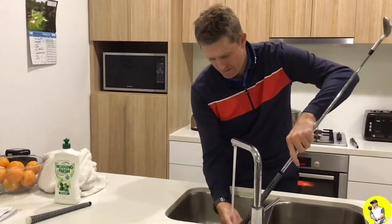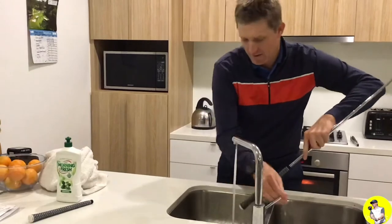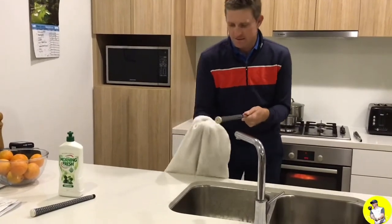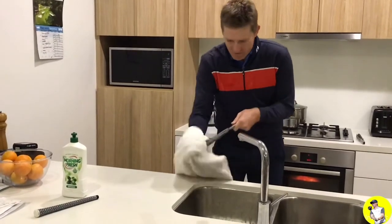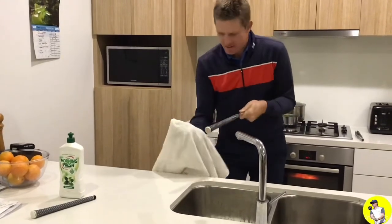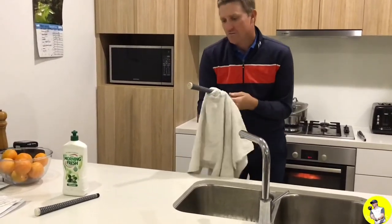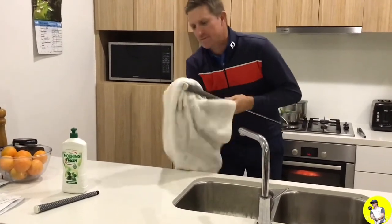Now the next step — I hope you've got an understanding Mrs. like I have, or Mum if you're still of that age — because you need to take a nice towel with plenty of rough absorbency on it and really roughly dry it. It's going to make a bit of a mess of the towel, so use some old towels. And it's really going to rejuvenate that grip.